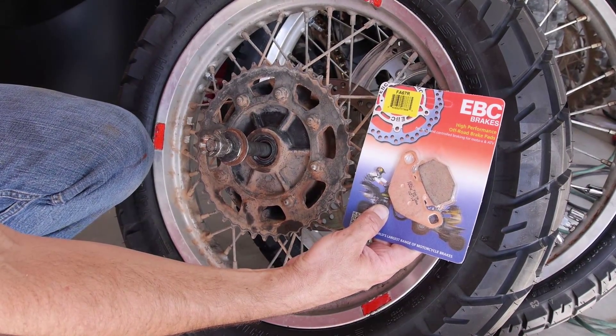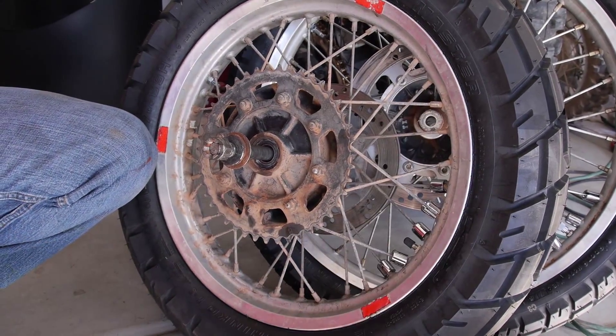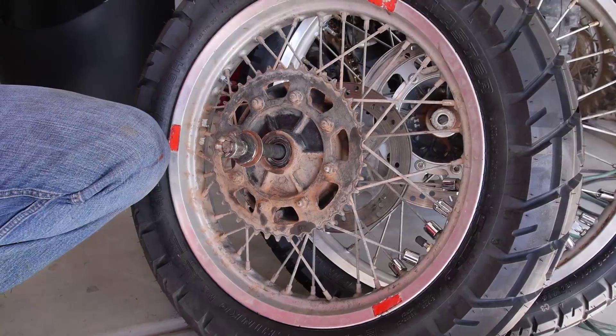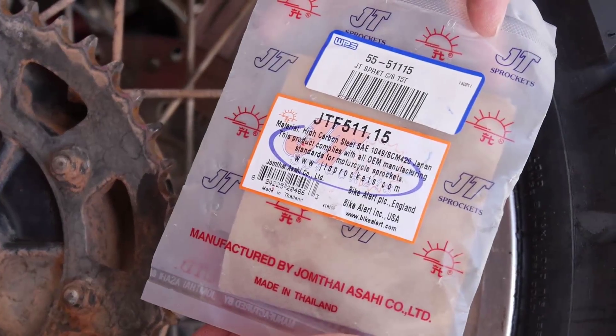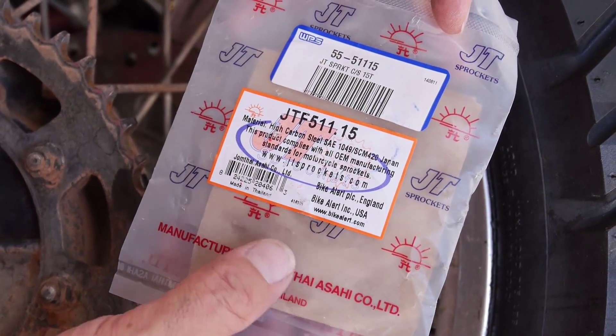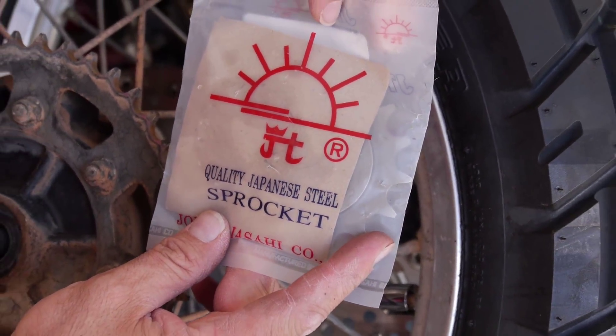The other thing we have is a new set of brake pads for the rear — the old ones look like they're oil saturated. We're also going to go up one tooth on the front sprocket. He's got a 14 on it right now; this is from JT Sprockets and we're going to go up to a 15.